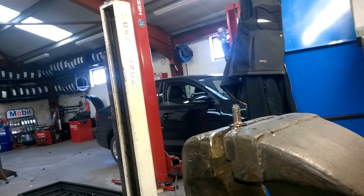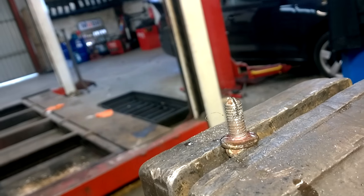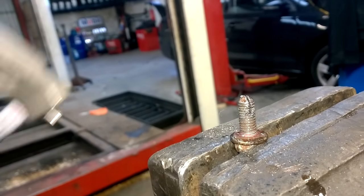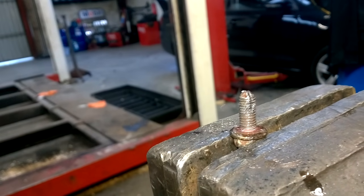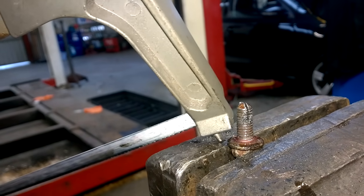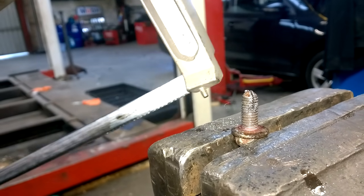That should be enough for this particular bolt. I'll wire brush that off in a minute. What this actually does is it allows the top of the bolt to collapse in and gain thread easier. Then as it goes down to the base side, you still have the full amount of thread and the bolt is able to be secured and torqued up as normal.